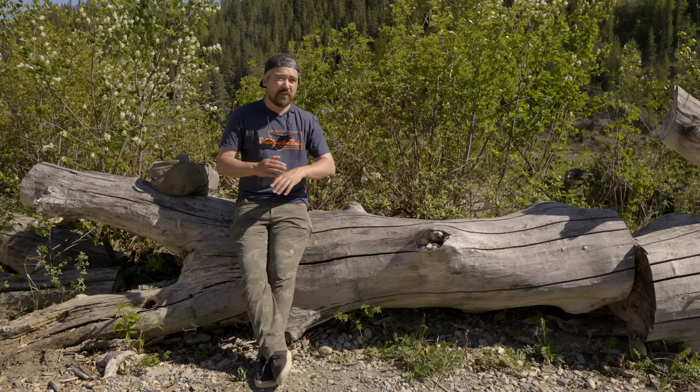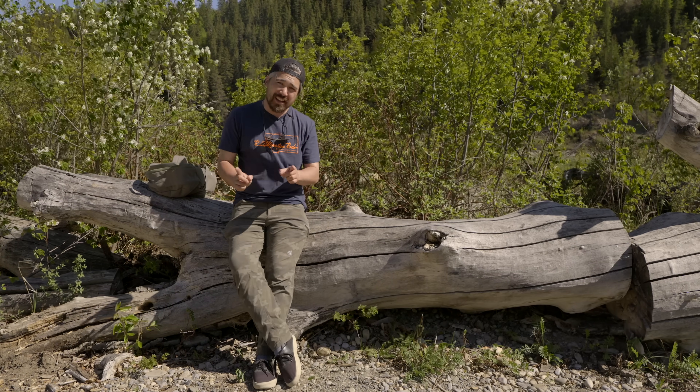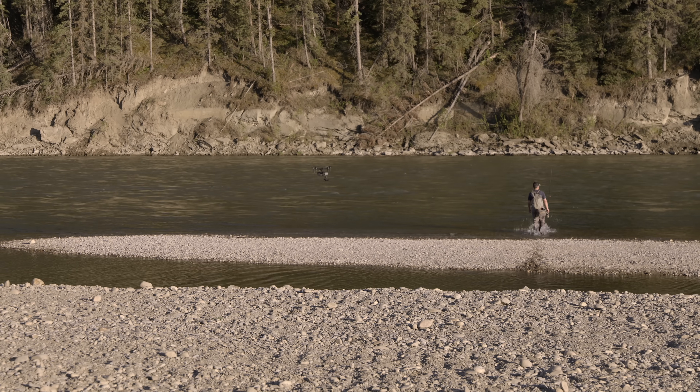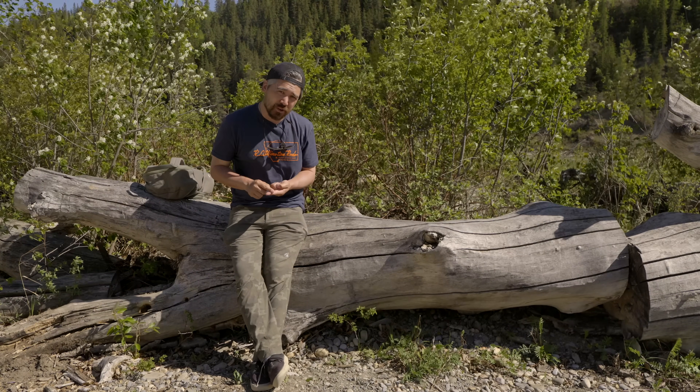You may or may not know that Jordan finds fly fishing incredibly boring. However, he specifically requested my incredible fly fishing skills as a model because he knows how glorious and majestic it's going to look with our drone footage.